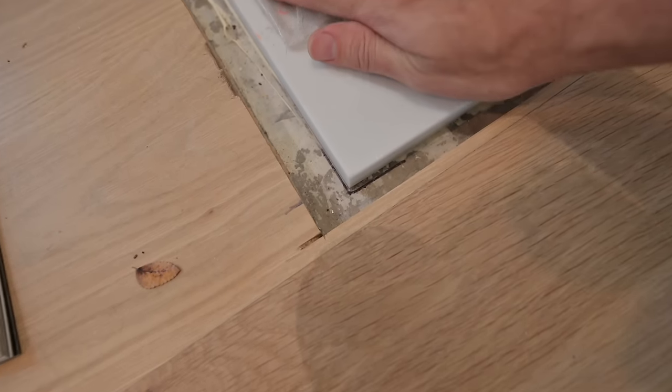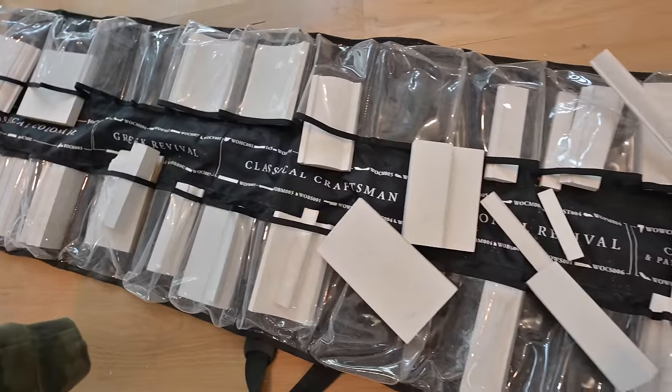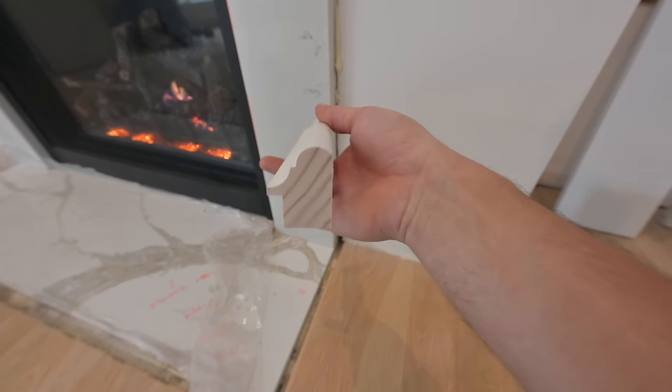To do that, we need to know what trim we're going to wrap around the surround. I've spent the last hour digging through these samples here from Windsor, looking at some books for inspiration, and I decided on what molding I'm going to use. That will then tell us what plinth block we need to make — it's going to be a custom plinth block — and then that will tell me how wide a piece of white oak flooring I need to cut around this hearth. Here is the molding I'm going to be using to trim out my marble detail.